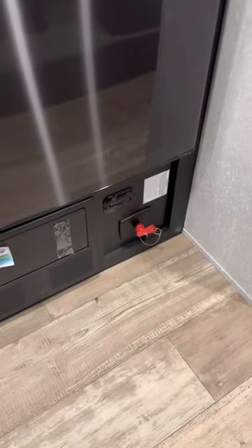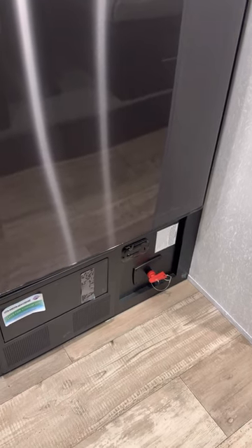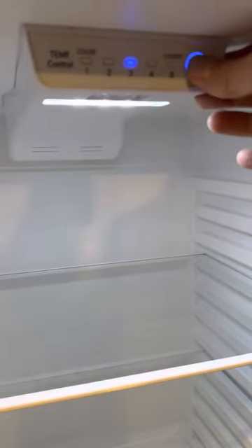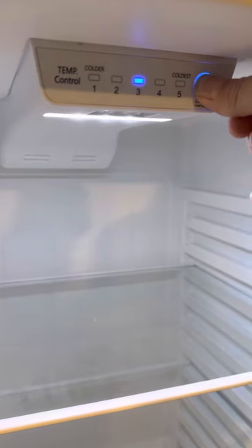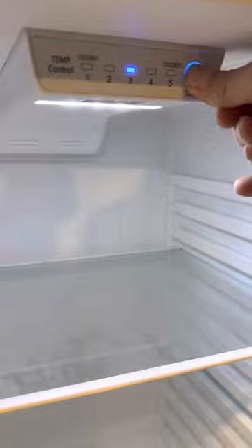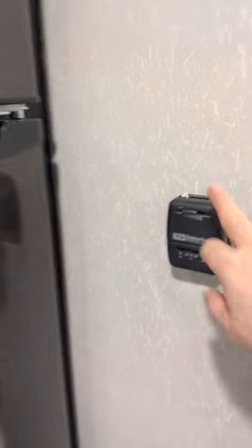There's a battery disconnect switch — if you're not using the trailer and need to store it, turn that key and remove it to keep the battery from dying. Otherwise, if you leave it connected, the refrigerator, converter, and detectors will always draw power. You can also turn the fridge off by holding the button down for 10 seconds. That's your travel lock — don't miss that.